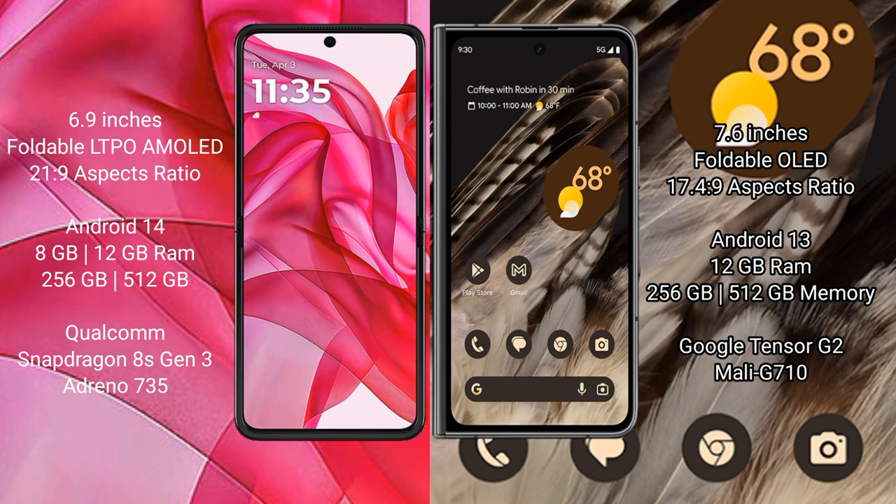The Motorola RAZR 50 Ultra runs on the Android 14 operating system. The Google Pixel Fold runs on the Android 13 operating system.